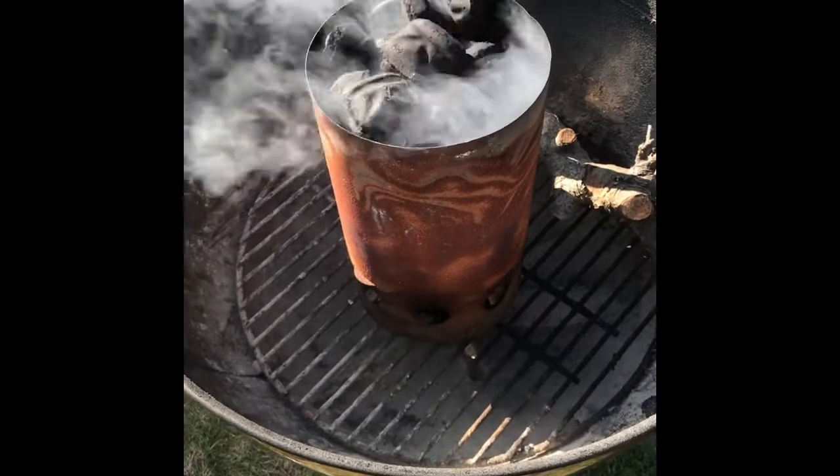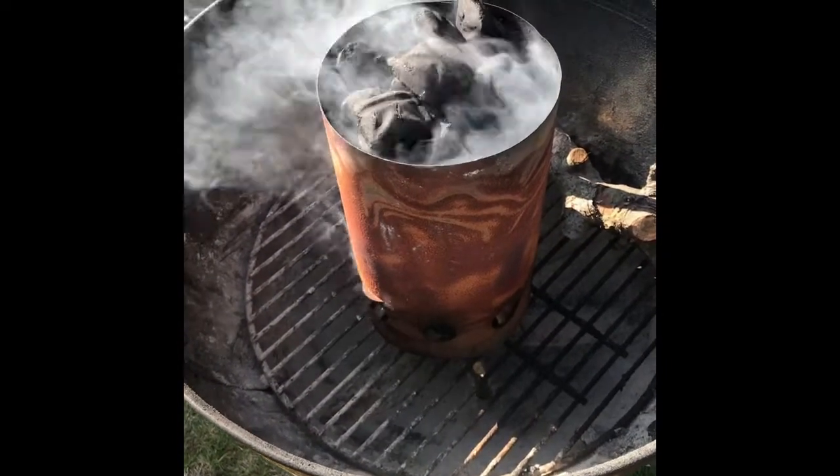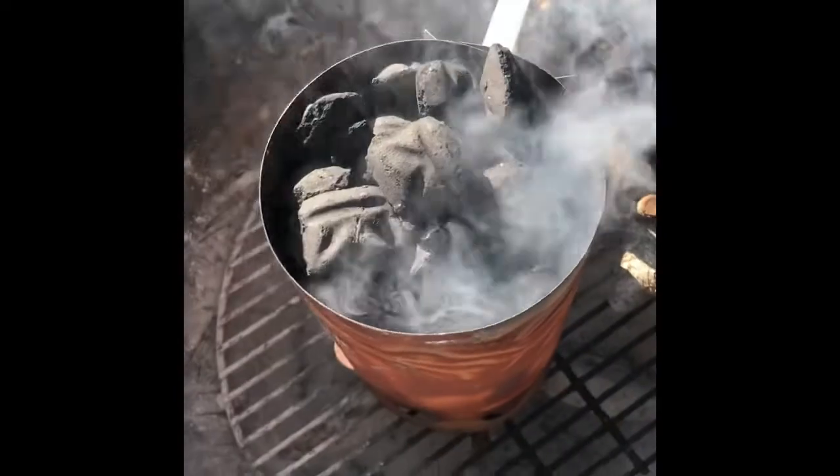In Your Mouth Barbecue welcomes you back for another video. Today I'm gonna do chicken legs on the Weber kettle. Let's get started. Got the old chimney fired up, let these coals get nice and red hot.